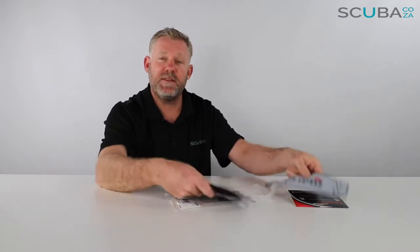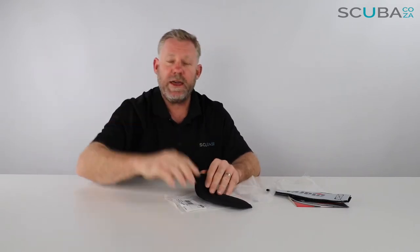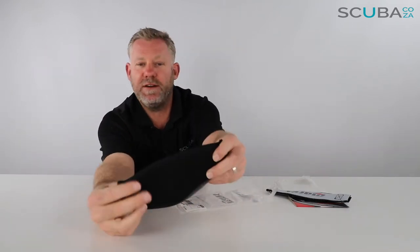The purpose these serve is they go over the silicone strap behind your mask, and that goes a long way to stop that silicone from grabbing your hair, so it makes it a lot more comfortable to wear.